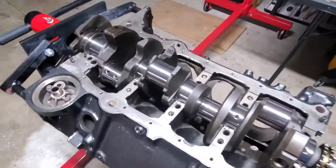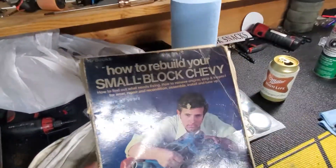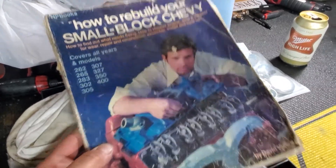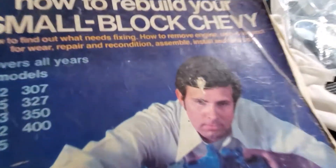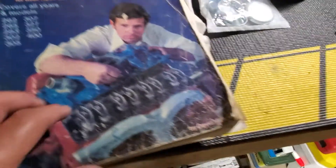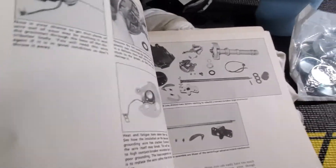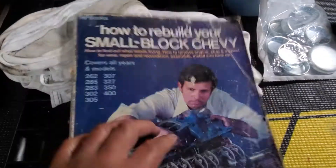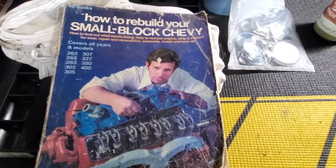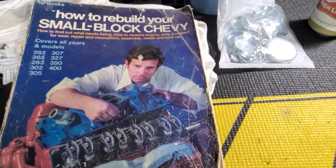Do it yourself, do your research. Speaking of research, get yourself one of these books — a buddy of mine from up north told me about this about five years ago. Buy this book on eBay for $9.99. This is the Bible, honest to God. You can build anything from a 283 to a 400 using this book. It shows you everything — every spec, every torque spec, it even teaches you how to rebuild your distributor. If you're second-guessing yourself, there are so many videos on YouTube, but open up the Bible and do it the right way.